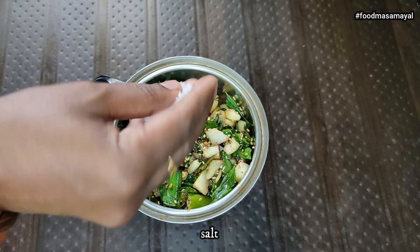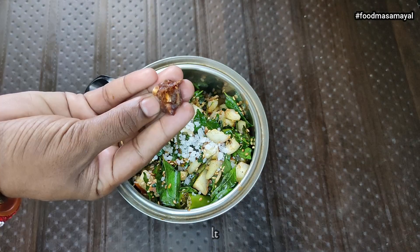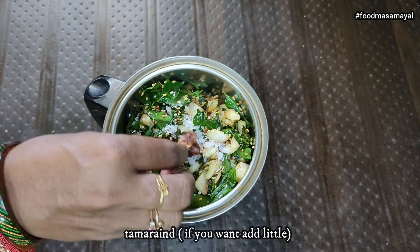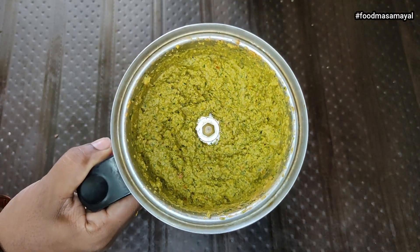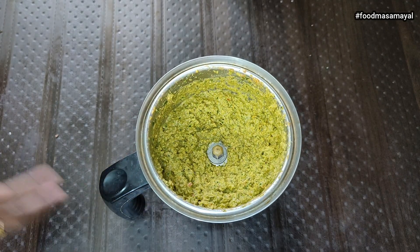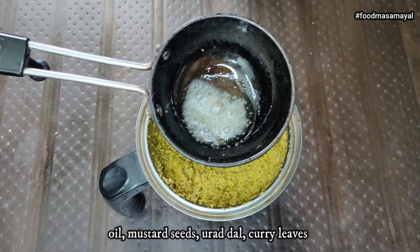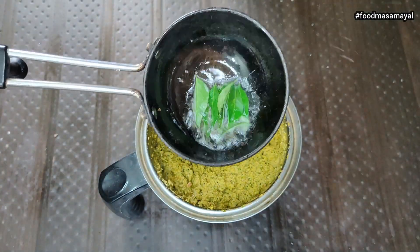Make sure you clean this little pot. This is the pot.